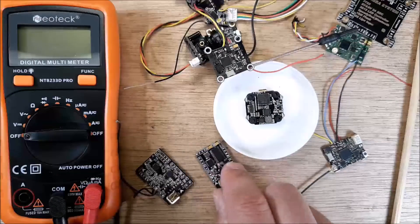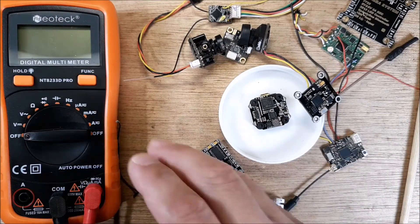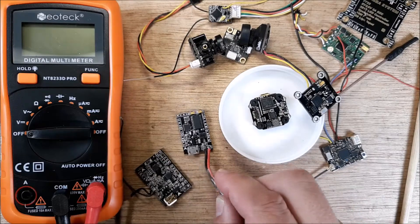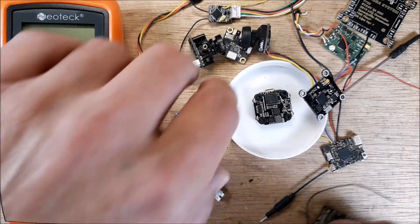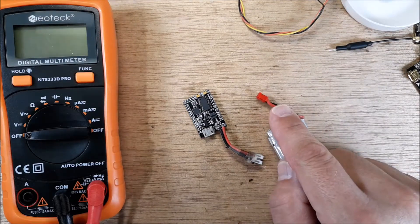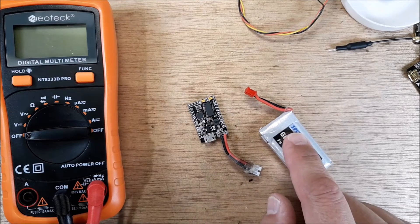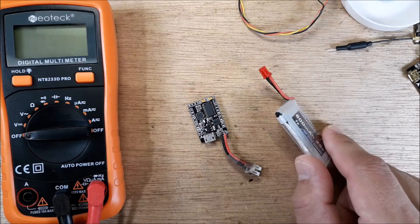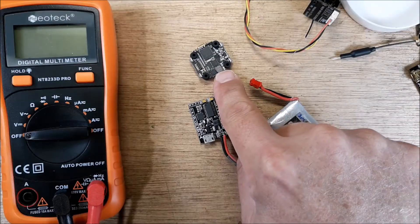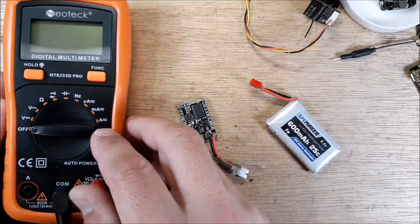Let's go ahead and do a quick measurement. We're going to grab this old flight controller and plug a lipo into it to check the five volts coming out. This is a 1S pack which obviously does not create five volts, so the flight controller is going to step up the voltage. If you have a newer 4S-capable flight controller, it's going to step down — but both use the little coil.